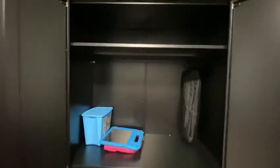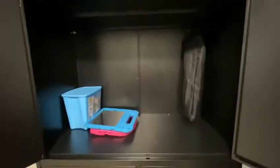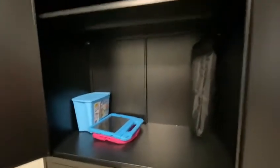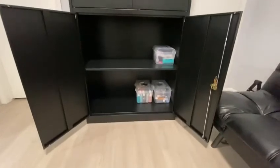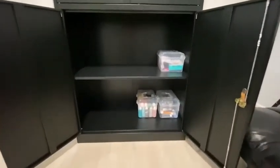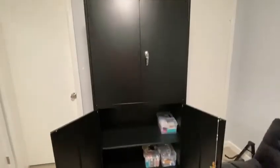On the top level, I store lighter stuff like my kids' iPad or their Crayola drawing box. On the bottom tier, I store heavier stuff like their paints and their electronics and things for them to play with.